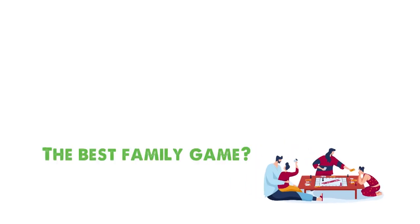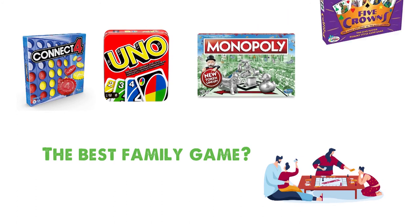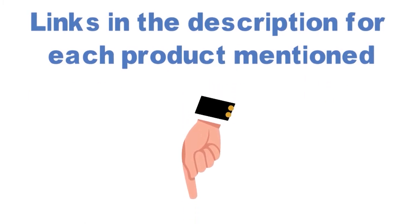Are you looking for the best family game? In this video, we will look at some of the top family games on the market. Before we get started, we have included links in the description for each product mentioned, so make sure you check those out to see which is in your budget range.